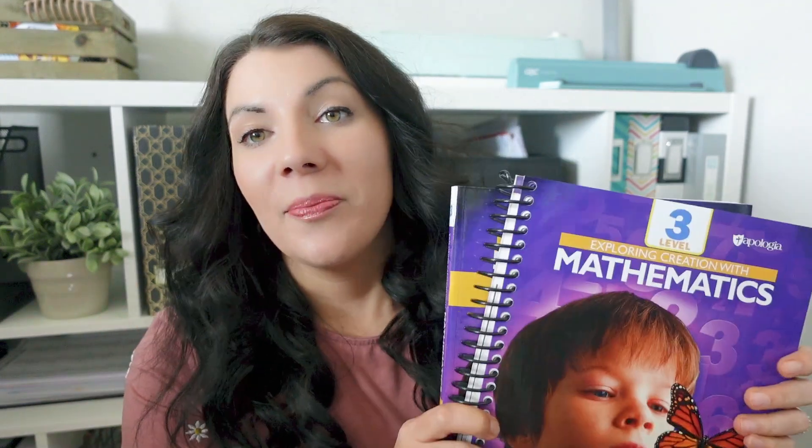I do have an Apologia link down below, so if you guys are interested in checking out their math or their science, which I've already shared, use that link down below. Something really important and really cool: if you decide you really like Apologia's Math and Science, if you buy a math and a science, you get 20% off, which is a huge discount on their already good homeschool prices. So use that link down below. Bundle it together and you can get 20% off until May 31st.